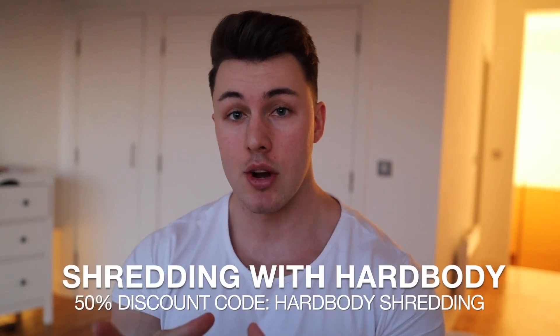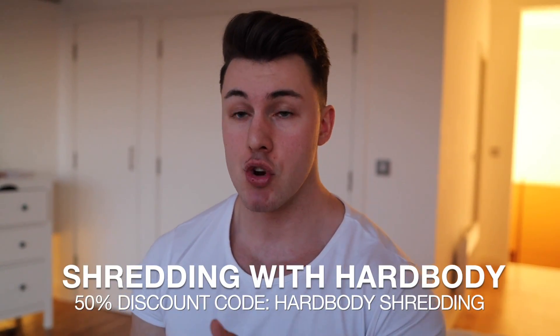Before we go downstairs, I want to quickly talk about the competition starting in 12 days' time. I'm running a 12-week physique transformation competition starting the 15th of February and ending on May 10th. There will be three prize winners: first place wins £1,000, second place £250, and third place £150. The way to enter is you have to purchase the Shredding with Hard Body workout and diet plan, which is the guide you'll follow to do the competition. The guide is currently 50% off if you use the code 'Hard Body Shredding' — the deal ends on the competition start date, which is in 12 days.